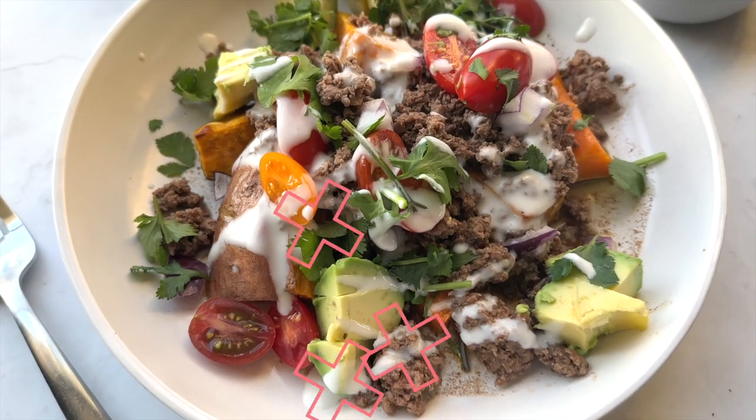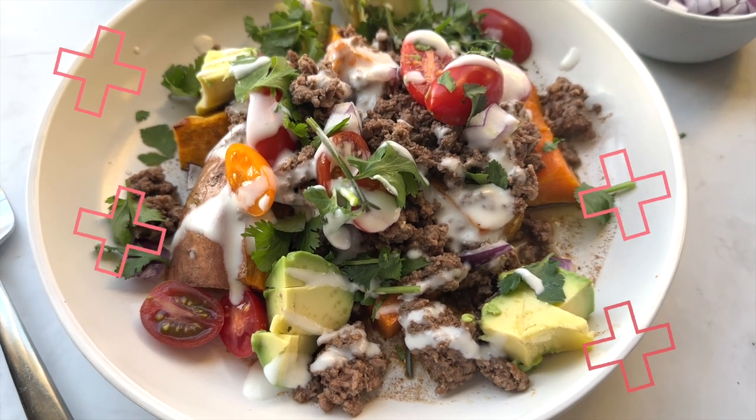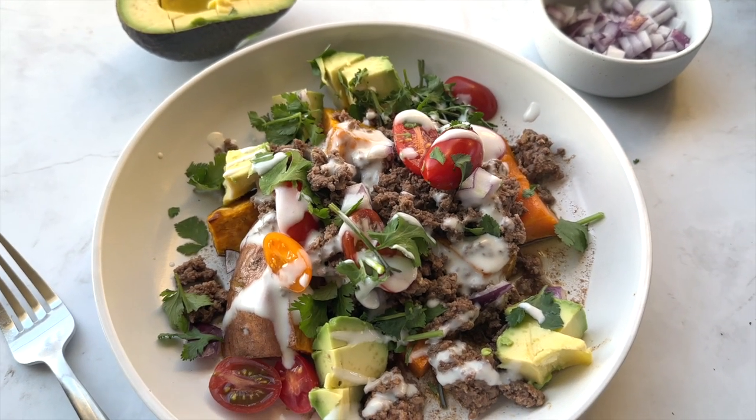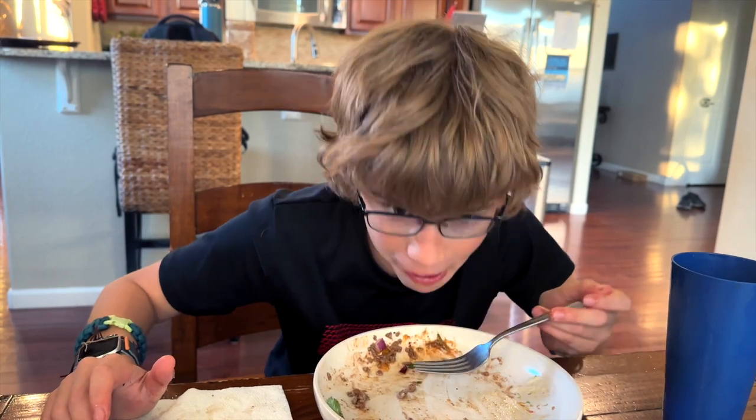Today I'm sharing a quick sweet potato taco meal that's gluten-free and paleo and is so quick that you can do any weeknight. The great thing about this meal is that you can use any toppings that you want to customize it, and it's something you can make for dinner and have leftovers the next day. Super easy peasy — and the reviews are in: dinner's really good. So let me show you how to do it.